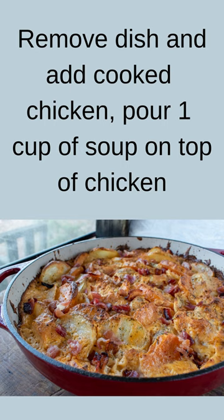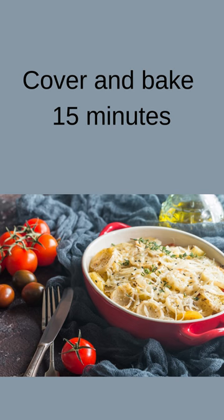Remove dish and add cooked chicken, pour 1 cup of soup on top of the chicken. Cover and bake 15 minutes.